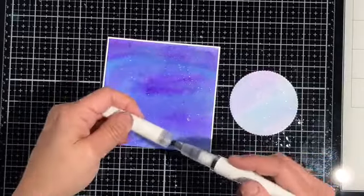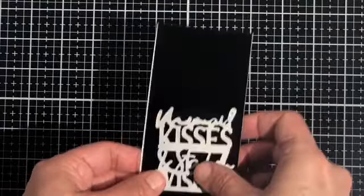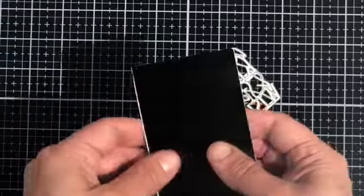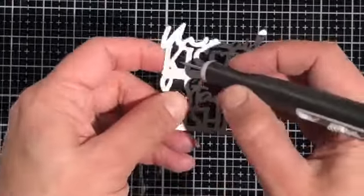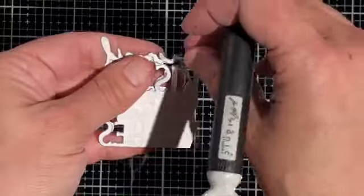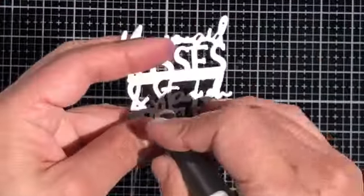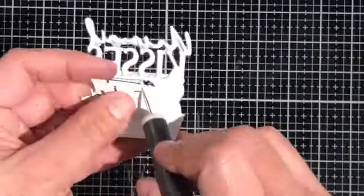We're going to set this off to the side to dry and in the meantime we're going to die cut Mermaid Kisses and Starfish Wishes from a piece of black glossy cardstock with double-sided adhesive on the back. I cut that out and now I'm using my poking tool to poke the negative pieces out — being careful to leave the sentiment inside of the die, so don't pull the whole sentiment out, just remove the pieces from the negative space that you don't want.